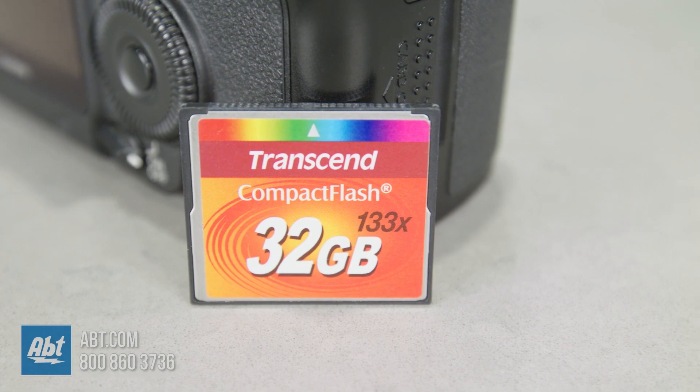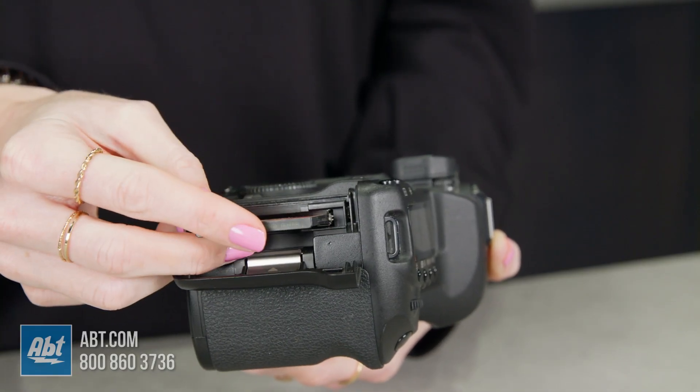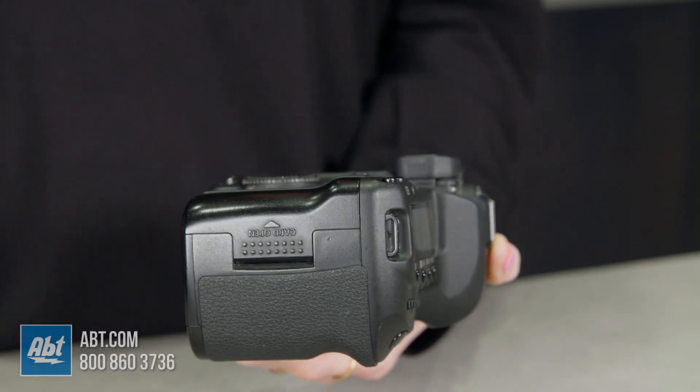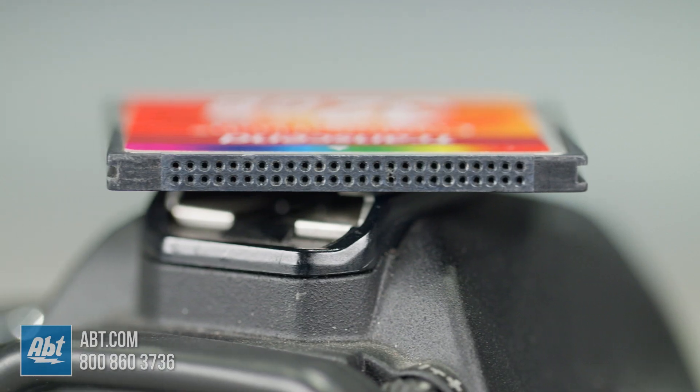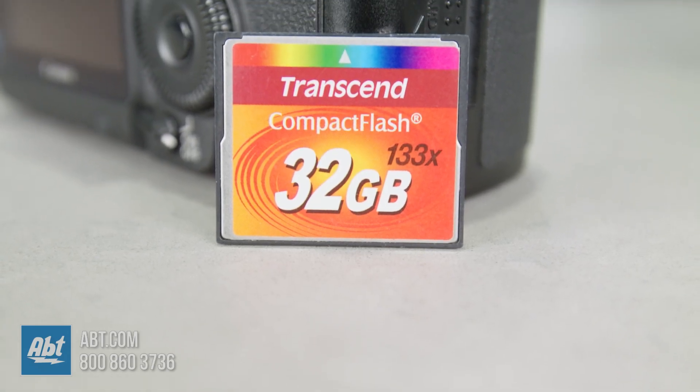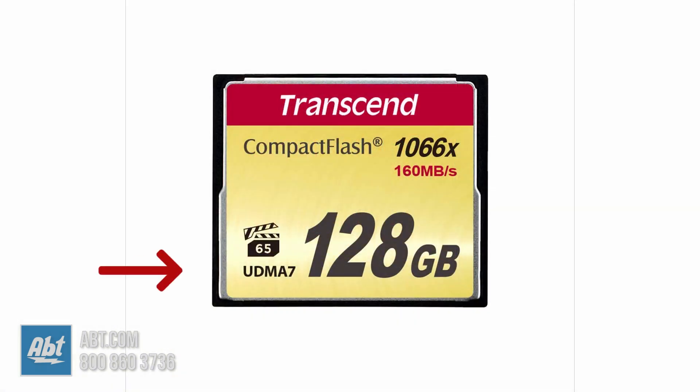CF cards are the most popular memory cards out there right now. They're about the size of a matchbook and are compatible with most cameras. They come in both type 1 and type 2 formats. Type 1 draws less power and is exclusively a type of flash media and is more common than type 2. This number here specifies the amount of data that can be stored on the card — it can range from anywhere between 2GB to 512GB. Here we have the UDMA, or Ultra Direct Memory Access rating, which is the speed at which the card can process data. UDMA 1 supports speeds up to 16.7 MB per second, while UDMA 7 is 10 times faster and can reach up to 167 MB per second.